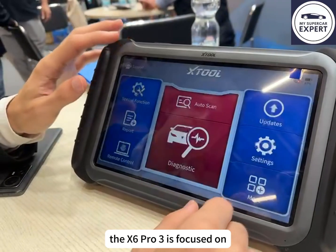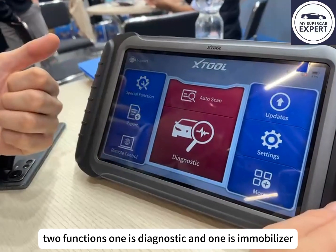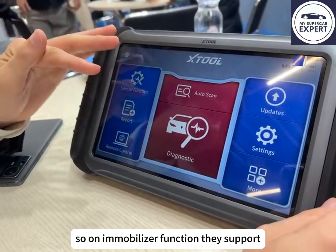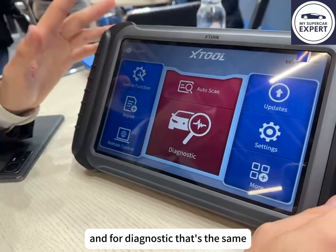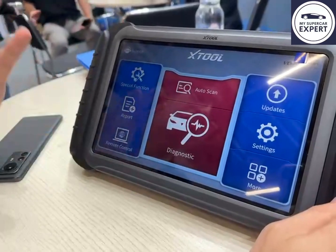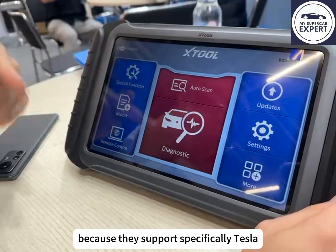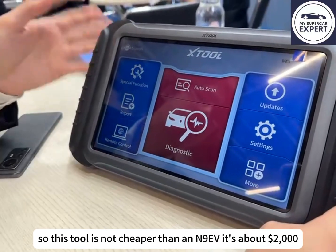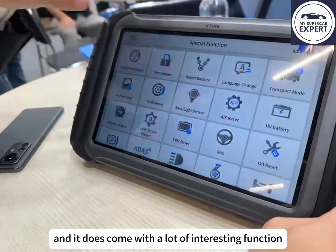The X6 Pro 3 is focused on two functions: diagnostic and immobilizer. On the immobilizer function, they support every car brand including Tesla, and for diagnostics that's the same. The only thing they don't support compared to the N90V is hybrid and electric cars, except for Tesla. This tool is cheaper than the N90V — it's about $2,000.